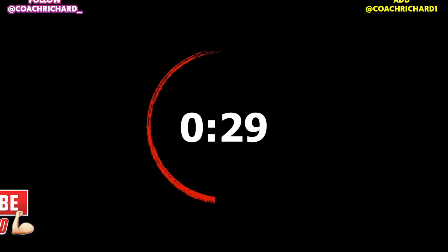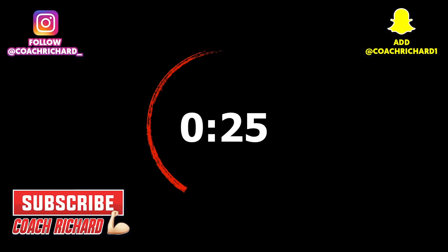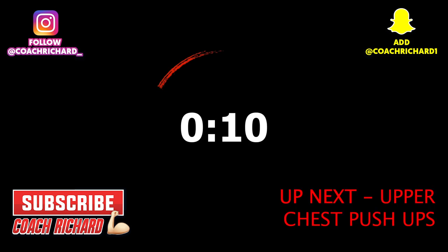30 seconds rest. You have 10 seconds until the next exercise. Get ready — this is upper chest push-ups.